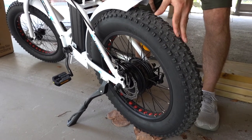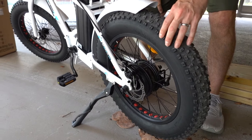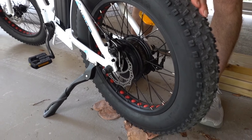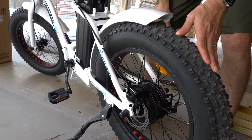It comes with these fat wide tires, which are very nice for the sandy soil down here in Florida and also for a little bit of off-roading. I don't know how well it would do for mountain biking — we haven't tried that — but for going through sand and grass down here in Florida, they work really well.